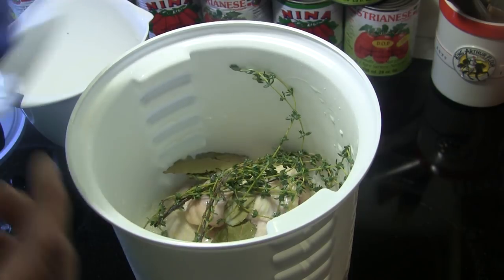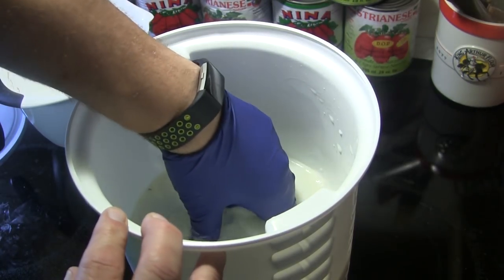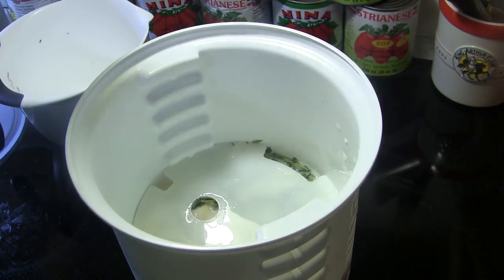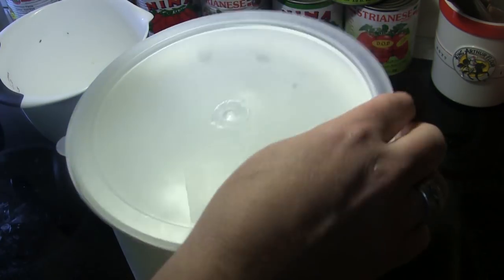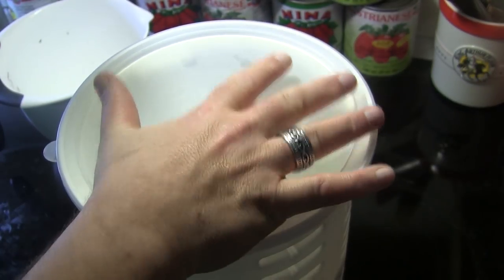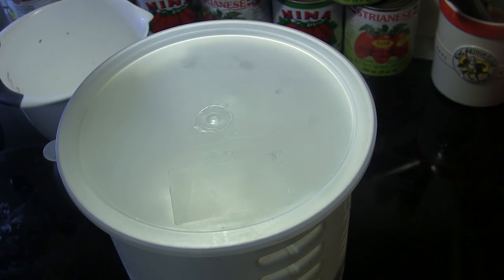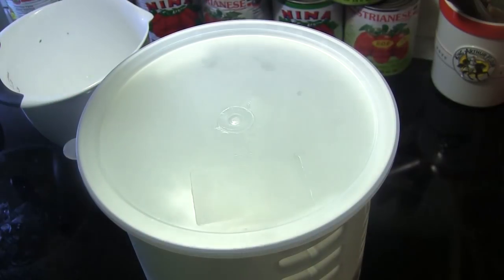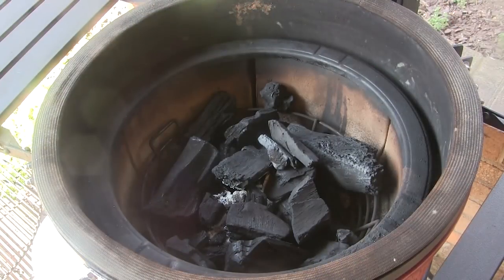I'm going to put the briner bucket plate down in here. If you don't have one of these briner buckets, you can do this in a ziploc bag. We're going to put that in the refrigerator — you'll want to let that marinate for at least four hours or up to overnight. So we're going to put this in my fridge overnight and we'll see you tomorrow.